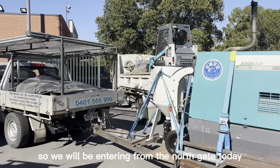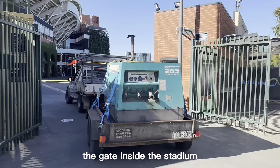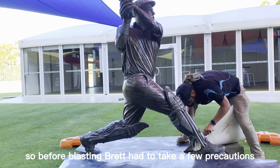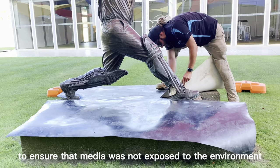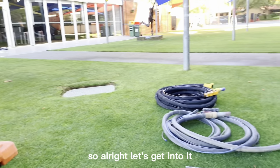We will be entering from the north gate today and the statues are just past the gate inside the stadium. Before blasting, Brett had to take a few precautions to ensure that media was not exposed to the environment. All right, let's get into it.